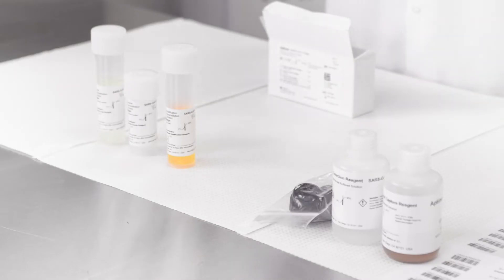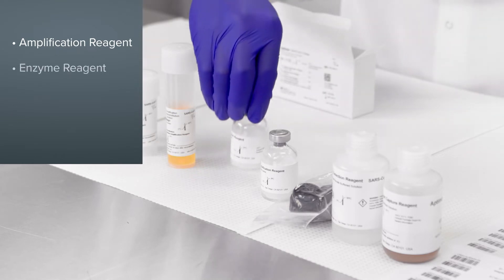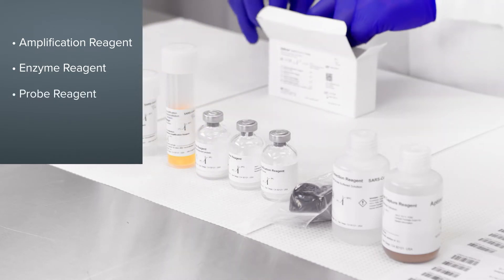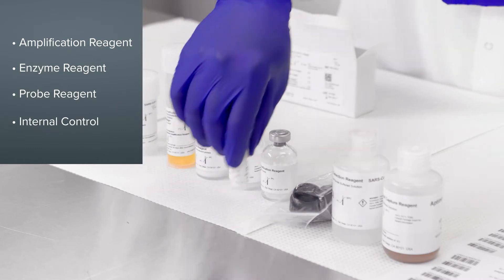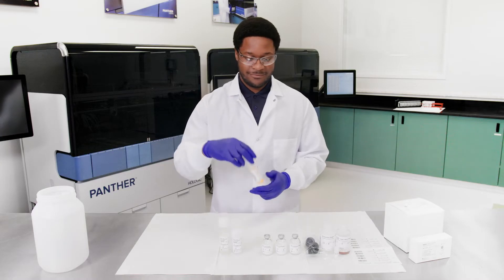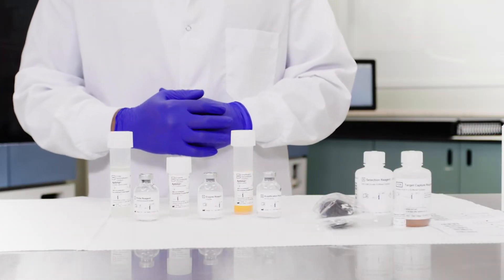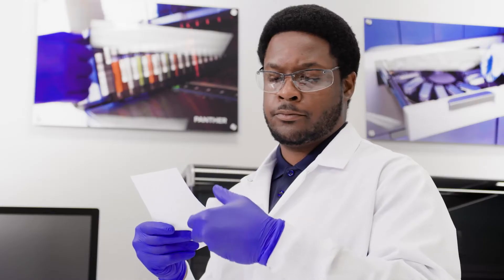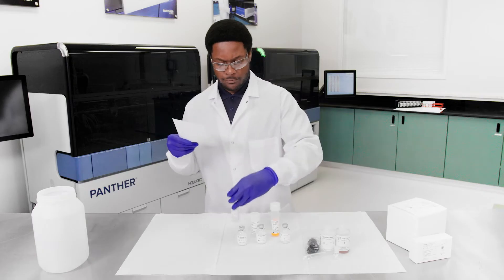Open the refrigerated box and remove the following components: the amplification, enzyme, and probe reagent vials, as well as the internal control bottle. Set aside the internal control bottle. Pair each reconstitution solution bottle with its matching lyophilized reagent vial. Check that the lot numbers on the bottles and vials match the lot numbers on the MasterLot barcode sheet to ensure that the appropriate reagents are paired. Once all lot numbers are shown to match and expiration dates are valid, move forward with preparing the reagents.